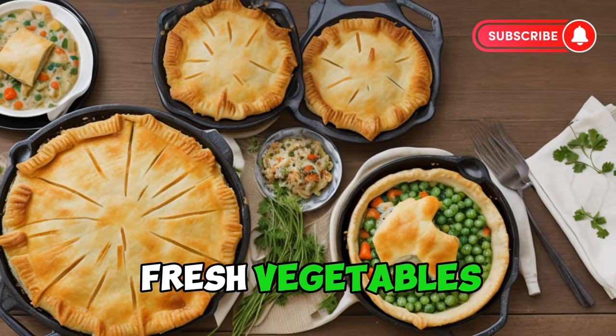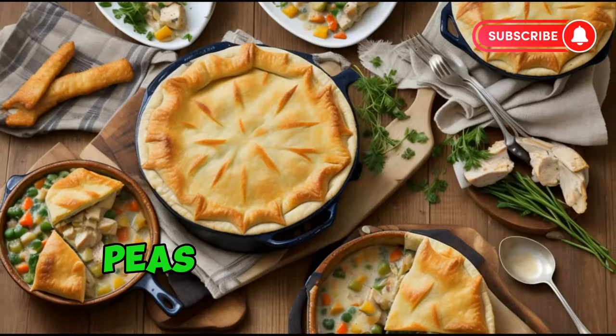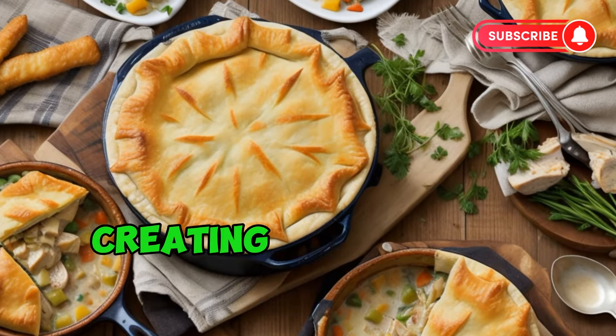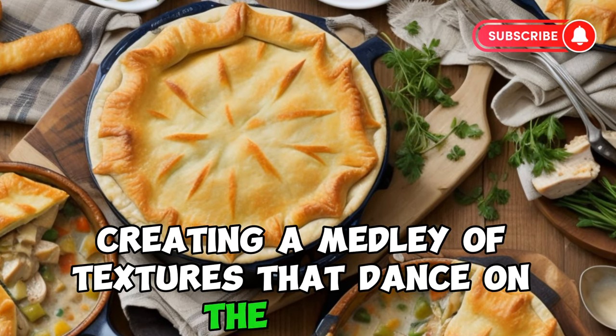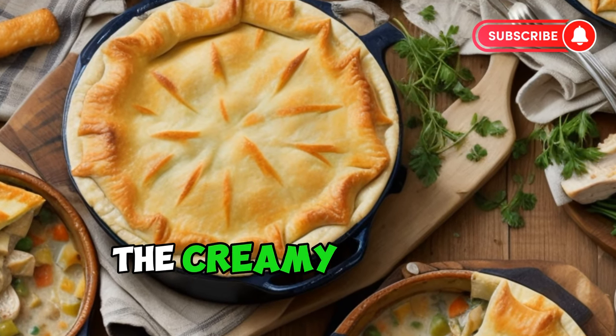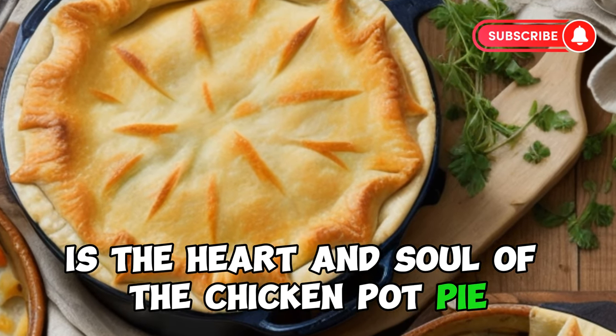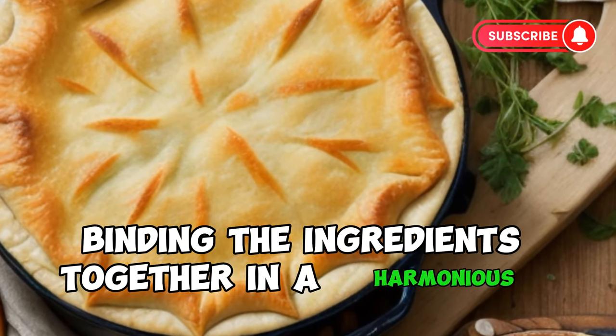Fresh vegetables, such as carrots, peas, and celery, add color, sweetness, and a satisfying crunch, creating a medley of textures that dance on the palate. The creamy, velvety sauce is the heart and soul of the chicken pot pie, binding the ingredients together in a harmonious union.